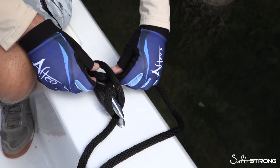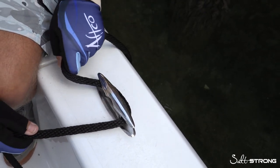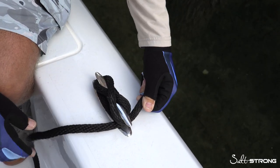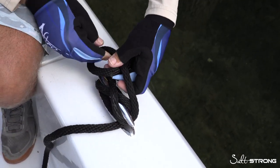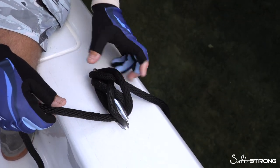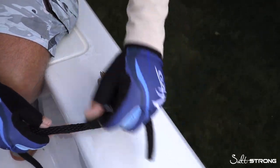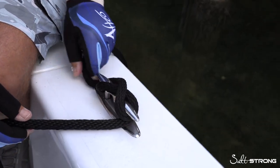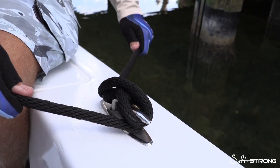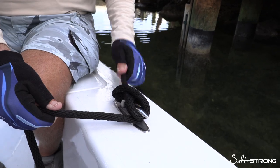Once again, untie the half hitch and come to it. You can go all the way around if you want. You can do a whole figure eight on the top — it makes no difference. The most important part of this is to finish it with the locking half hitch. Now you might find some ropes are too big for some cleats — there are a lot of little variables that come into play — but at the end of the day, you want the figure eight all the way around and then lock it with a half hitch. That right there is the cleat figure eight, locked with the half hitch.